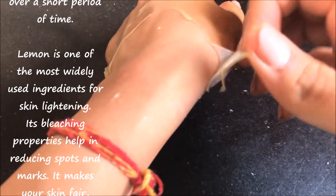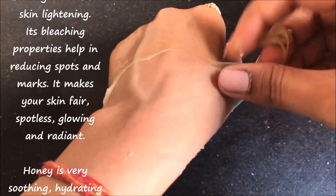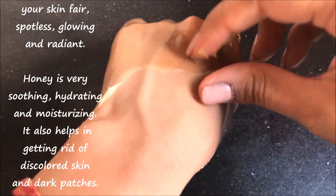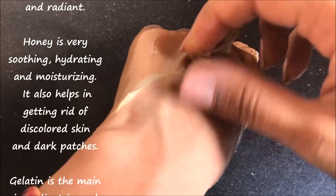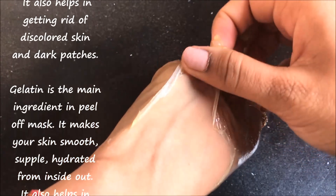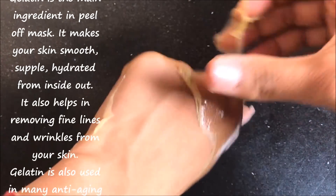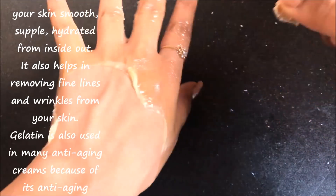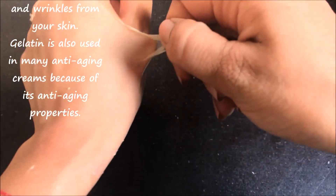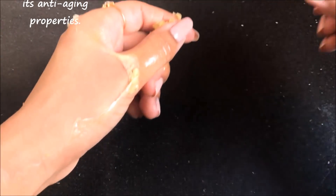Lemon is one of the most widely used ingredients for skin lightening. Its bleaching properties help in reducing spots and marks and make your skin more spotless, clear, fairer and glowing. Honey is very soothing, hydrating and moisturizing, and it also helps in getting rid of discolored skin and dark patches. Gelatin is the main ingredient to make a peel off mask and it's great for your skin as well. Gelatin makes your skin smooth, supple and hydrated from inside out, and also helps in removing fine lines and wrinkles. Gelatin is also used in many anti-aging creams because it's best known for its anti-aging properties.